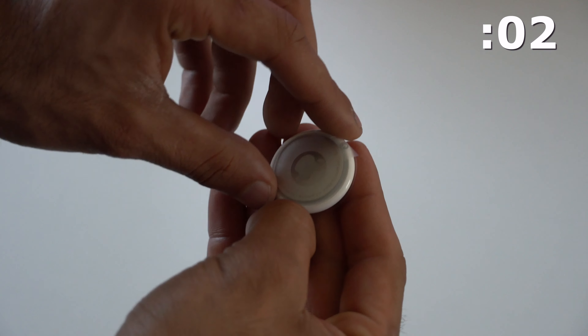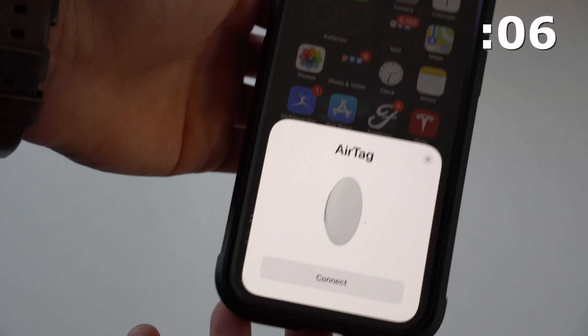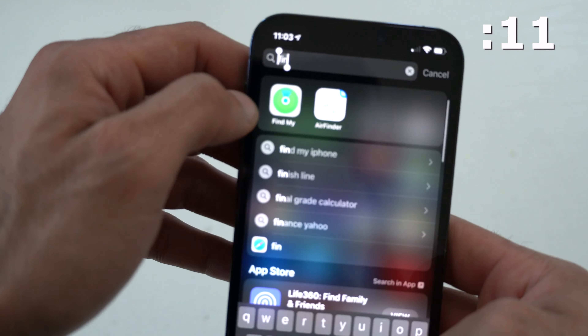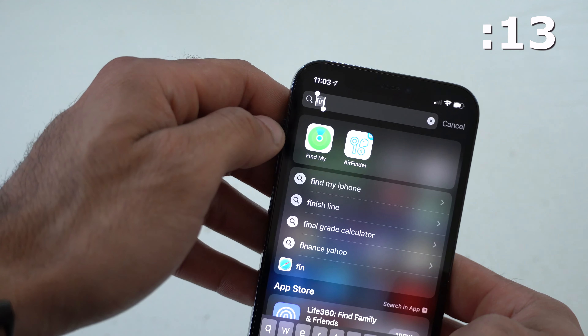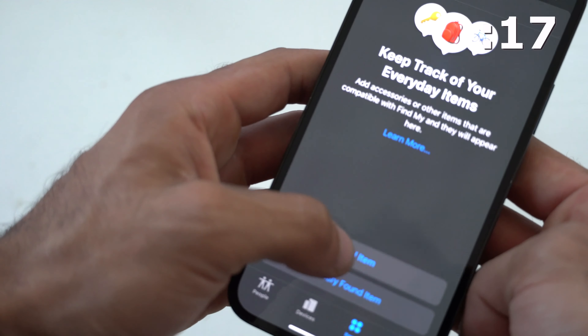Starting off with number one: pairing the AirTags. It's as simple as pairing AirPods or any other Apple earbud product. But in case it doesn't pop up to manually pair, all you need to do is launch the Find My app, go to the Items tab, and just hit Add New Item.